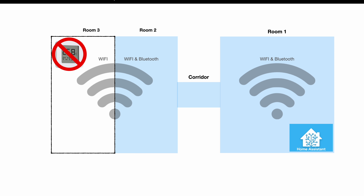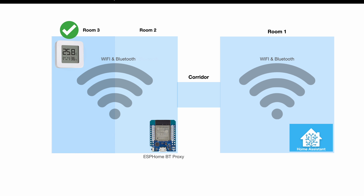The second use case is if you want to expand your Bluetooth coverage. For example, imagine you have good Bluetooth coverage in two rooms but the device in a third room gets disconnected all the time. In that case, the ESPHome Bluetooth Proxy will be your savior — just place it next to or inside that third room and you will automatically have Bluetooth coverage there.